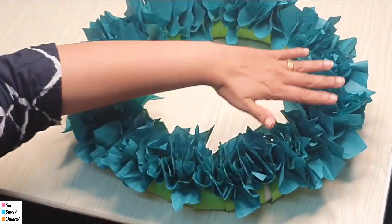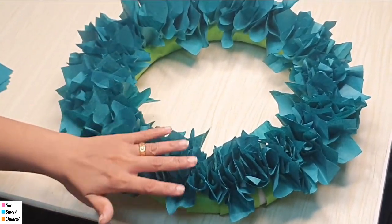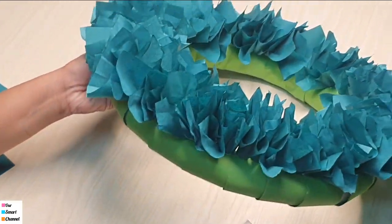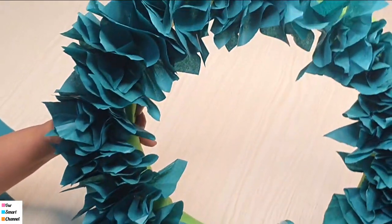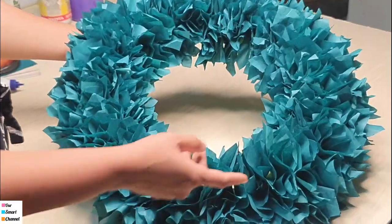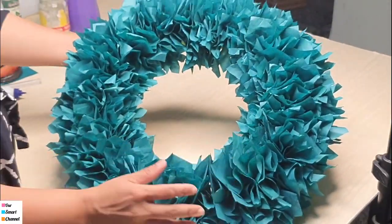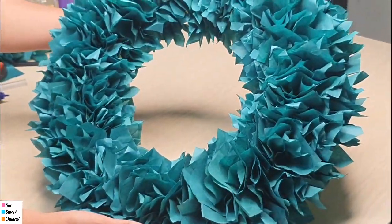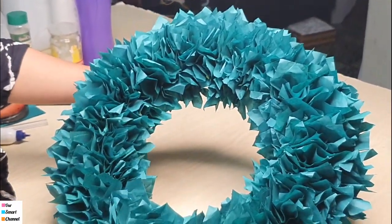We will do it completely on top. We will cover it on the sides. We will put all the China paper on the sides and do a little decoration.